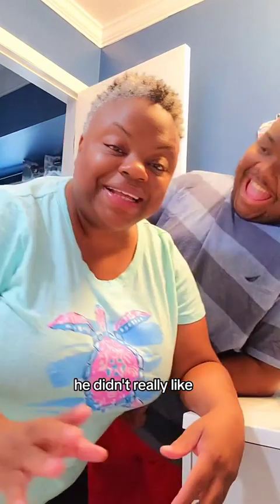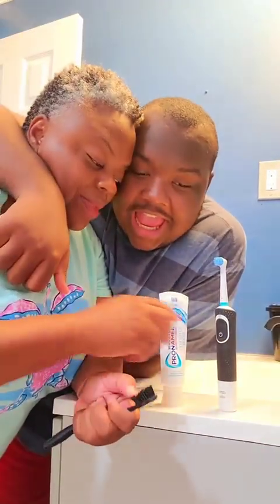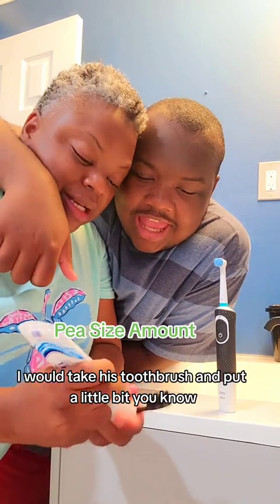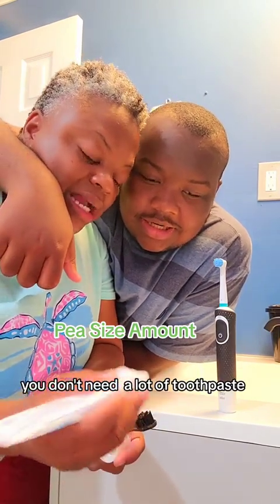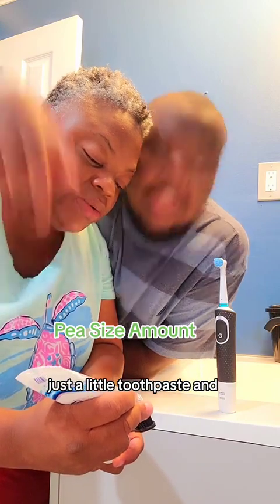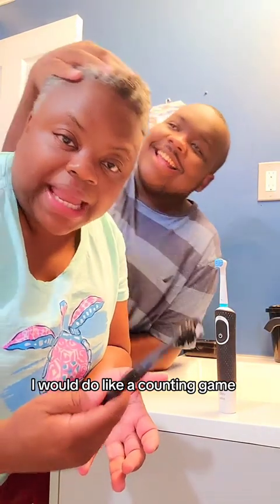When he was younger, he didn't really like getting his teeth brushed. So what I would do is take his toothbrush and put a little bit — you don't need a lot of toothpaste, just a little toothpaste. And I would do a counting game.